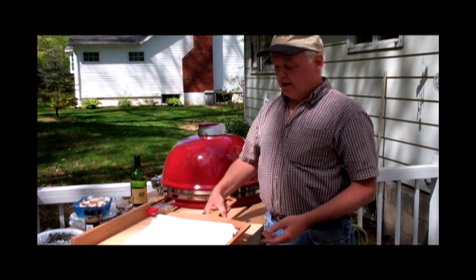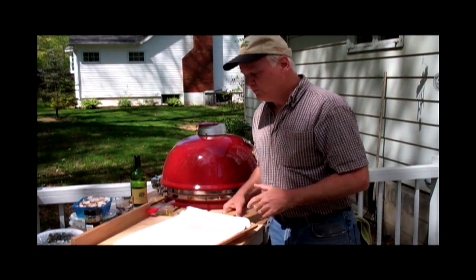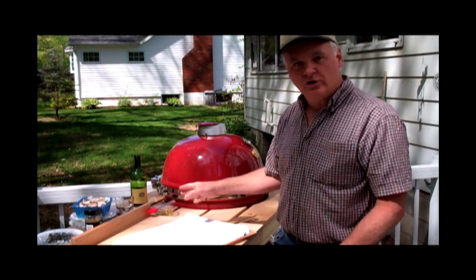And you've got a little handheld conveyor belt that slides back and forth. This allows you to pick things up and move them from your prep surface onto your baking stone.